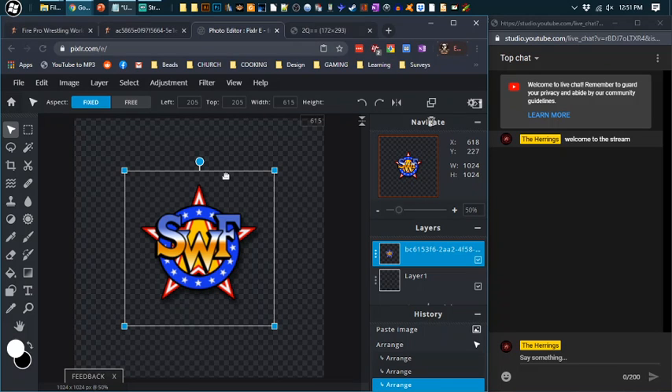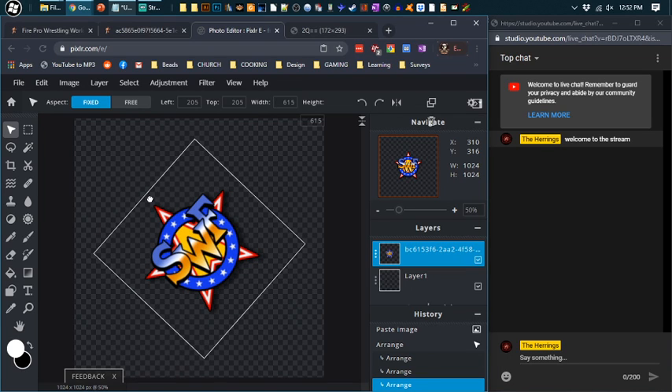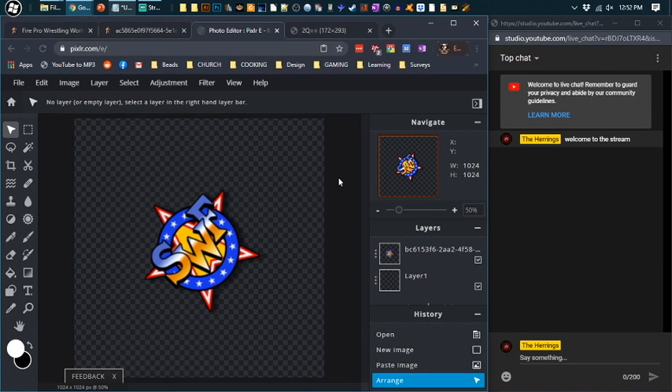Now there are several ways you can rotate this, depending on how you want your mat to look. If you want the logo looking straight at you when you're playing the game, you rotate it about 45 degrees. If you want the logo facing from the entrance way, you rotate it 90 degrees. I personally like 45 degrees, but for this tutorial we're going to do it so it's looking at the entrance.